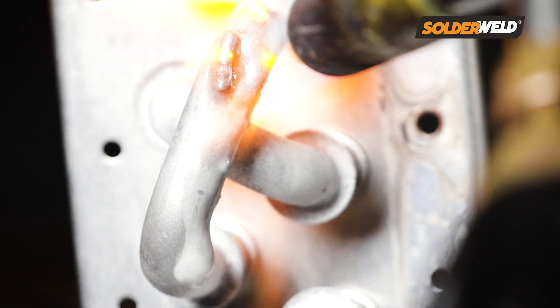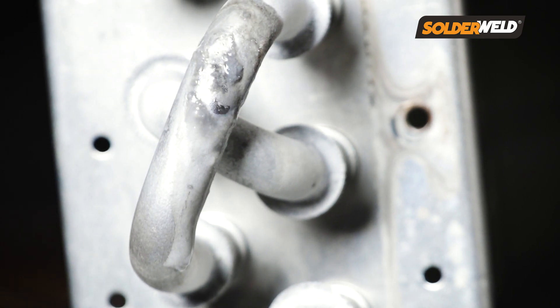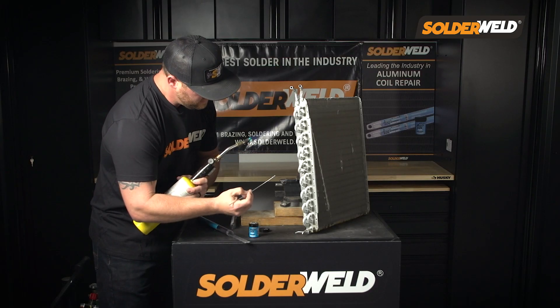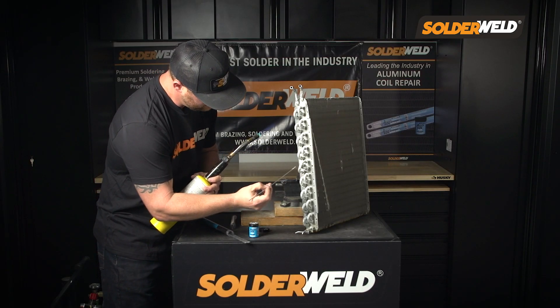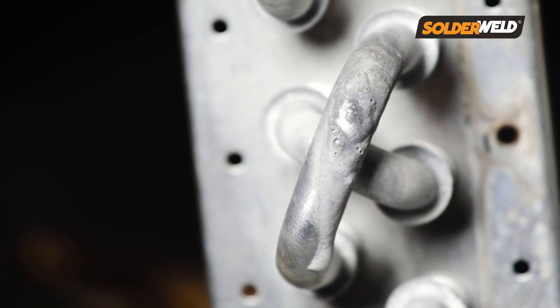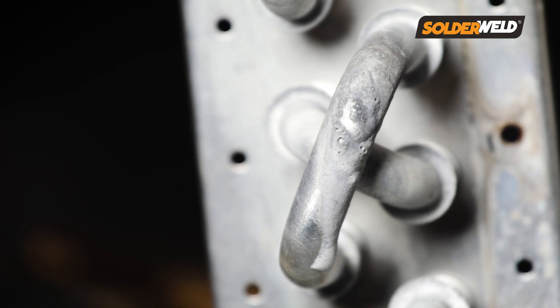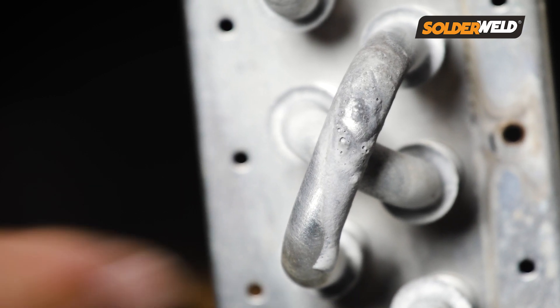Then you can start slowly heating up the area until you see that flux go from white to clear. When it's clear, you are ready to apply the rod. One thing you want to make sure is you don't poke the rod into the surface area you're working on. You want to lightly lay the rod onto the hole and let it melt over, and you'll get a nice clean bond.